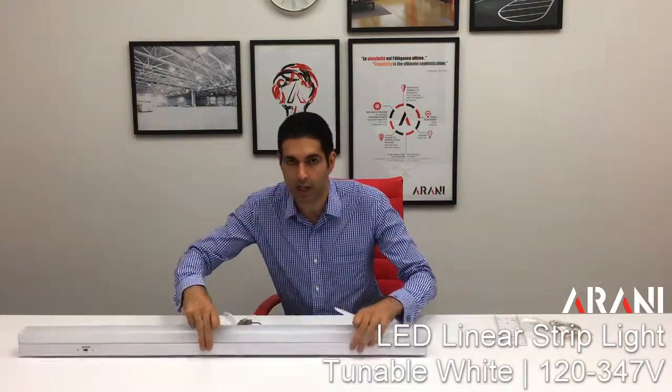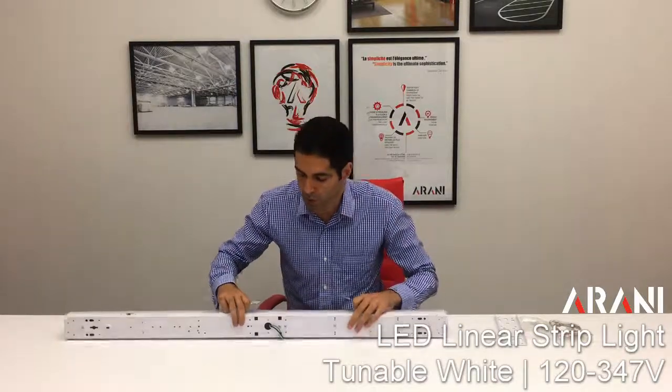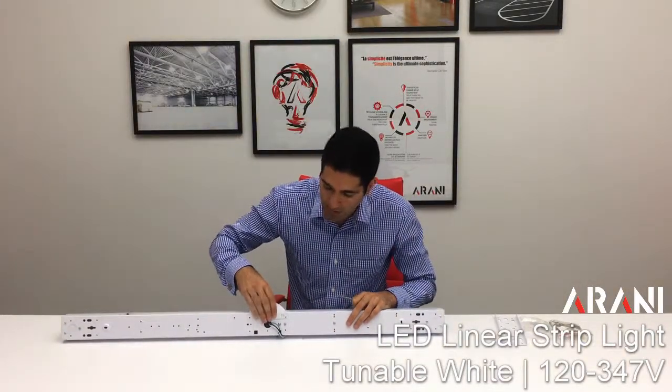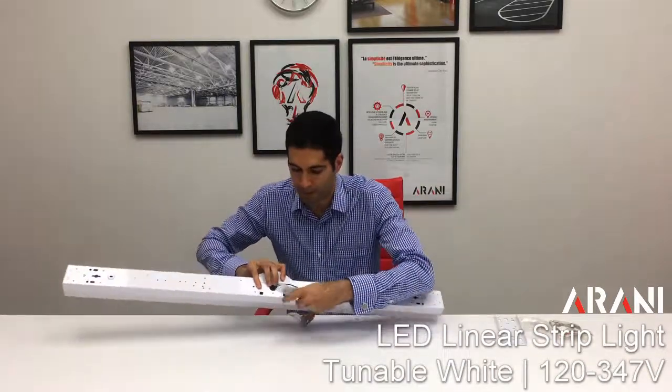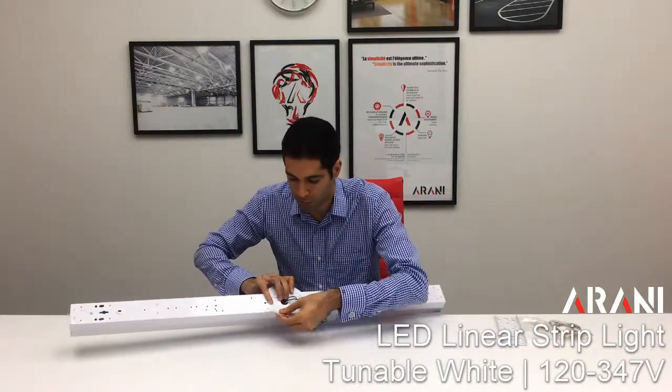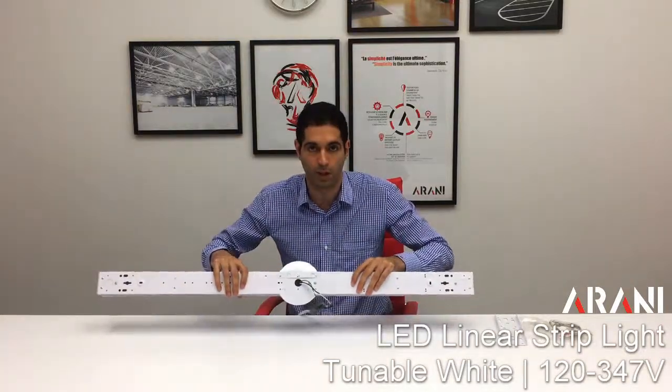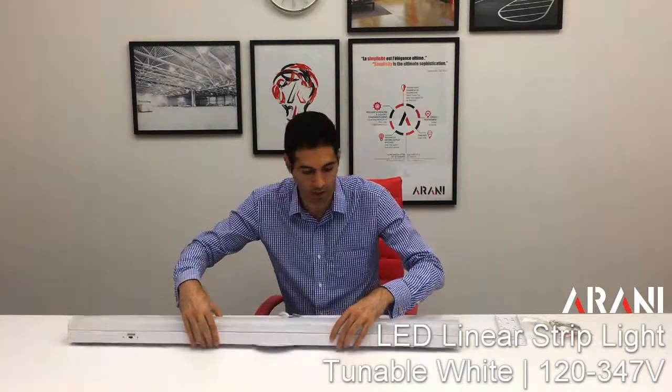This is a wide-voltage product that can take between 120 volt and 347 volt. It also has accessories included in the box which make for easier installation. In order to hide the junction box, all we have to do is put these in and they slide on — and on the other end, we do the same.